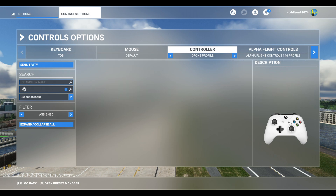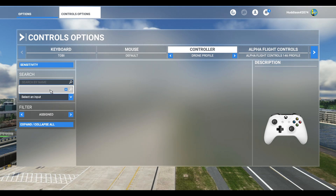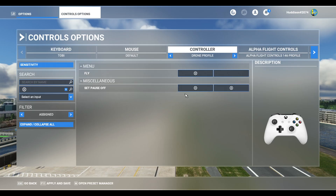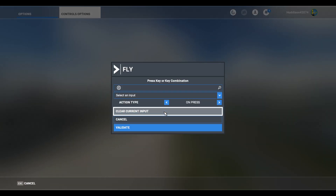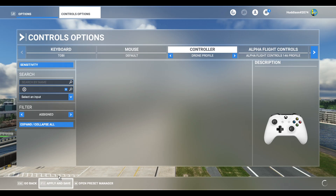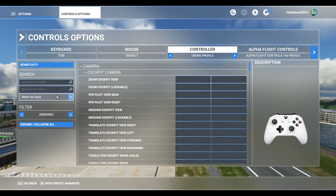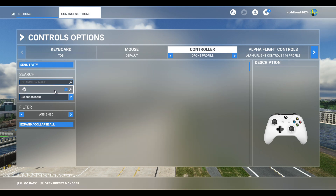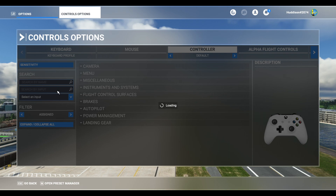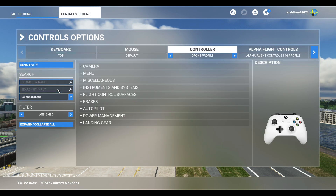I'm also going to clear the button for Start. So I'll click in that box, press my Start button on my Xbox 360 controller, and clear any bindings set up for it — Clear Current Input, then Clear Current Input again, and Apply and Save. Now if I press my Back button, nothing is bound; press the Start button, nothing is bound. We've got rid of both.